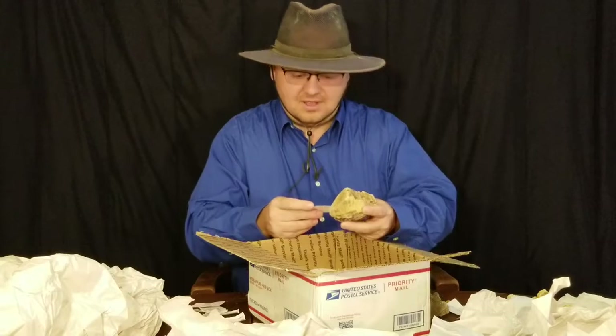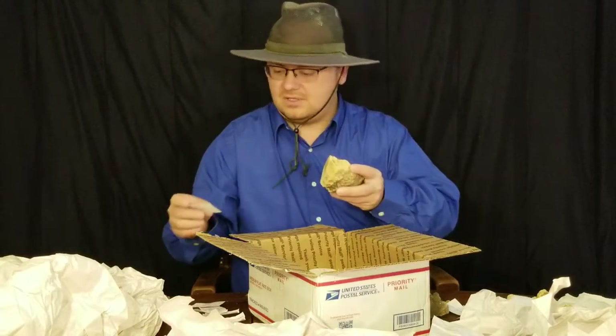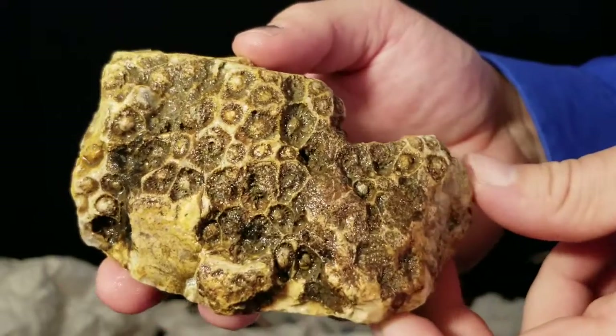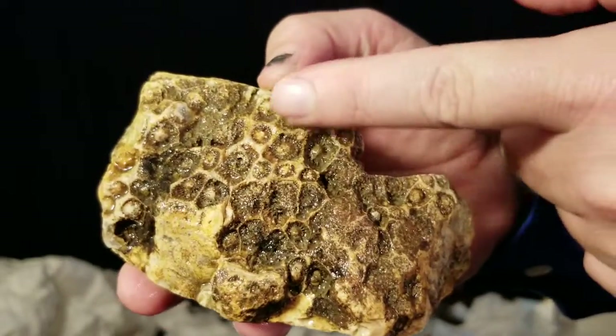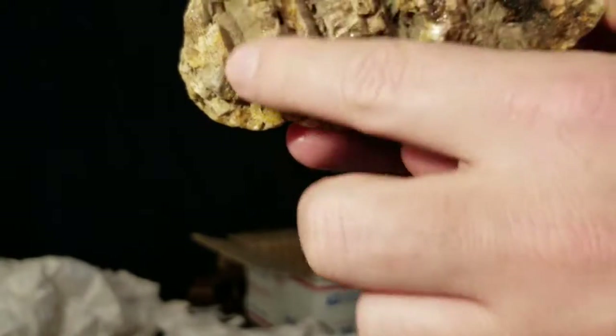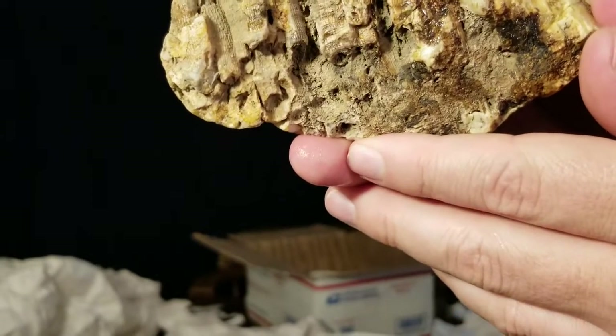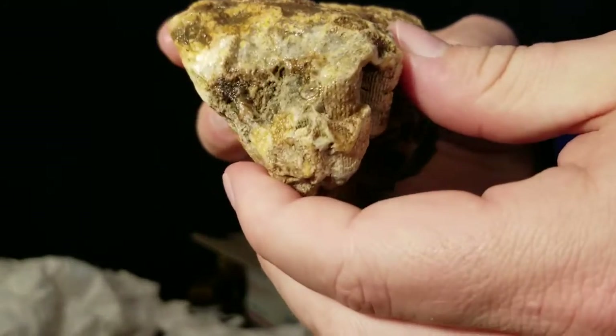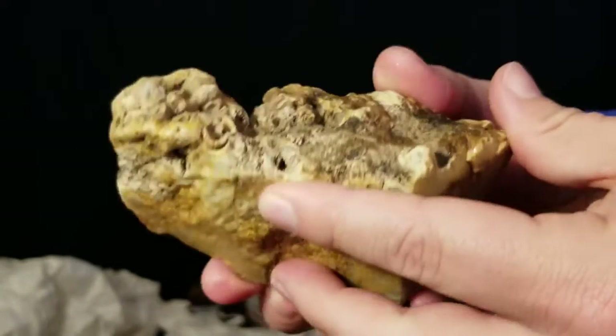Some more fossil coral, found with Hunting Rocks. Got it wet - hopefully that'll help it look okay. But you can see all these individual corals, and if you look at it from the side you can see them. They're all stacked together.